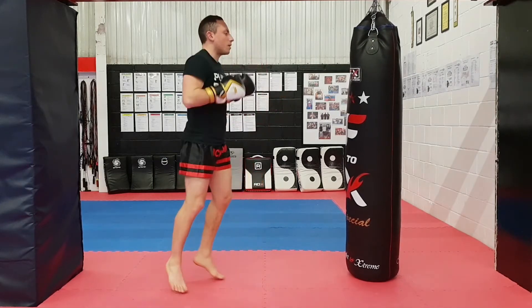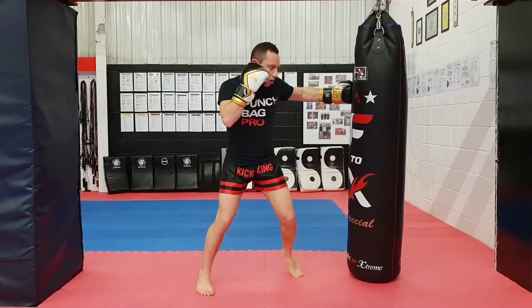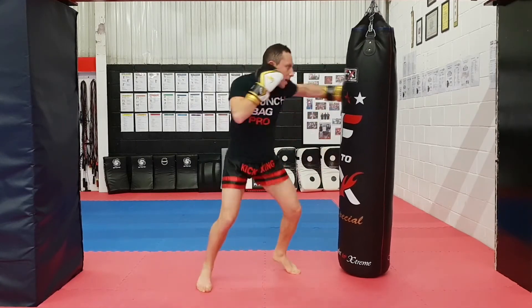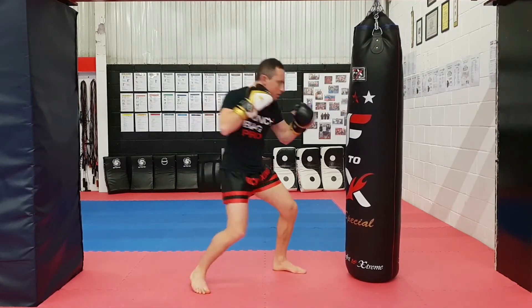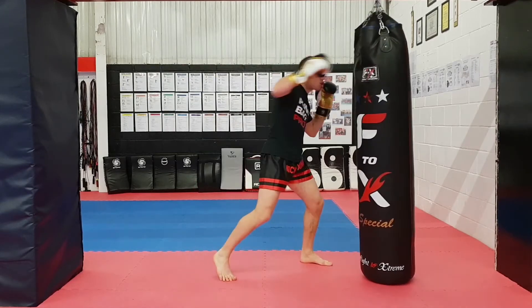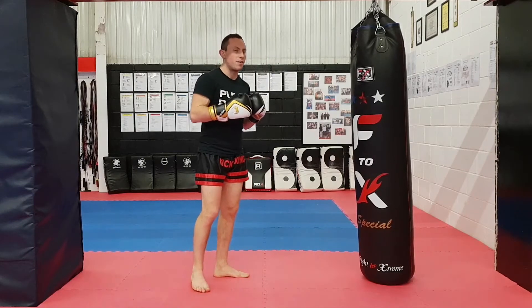It might have been a bit fast — let's do it a tiny bit slow. Jab, cross, hook, right overhand kick, right cross to the body, left hook to the head, right overhand. You can do those last few punches fast, or you can break them up a little bit. Either way is fine, as long as you get the idea of finishing with that big overhand shot.